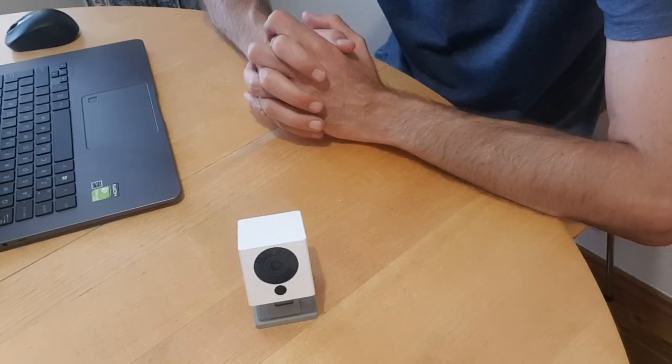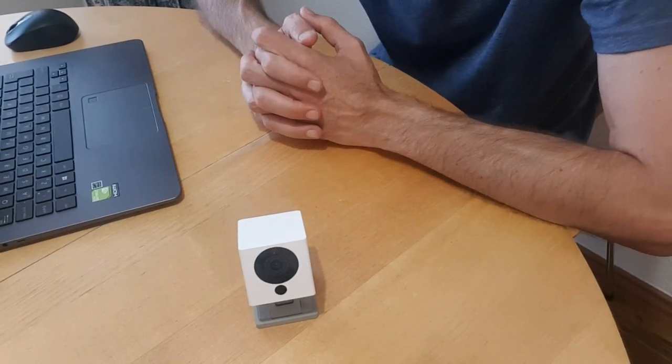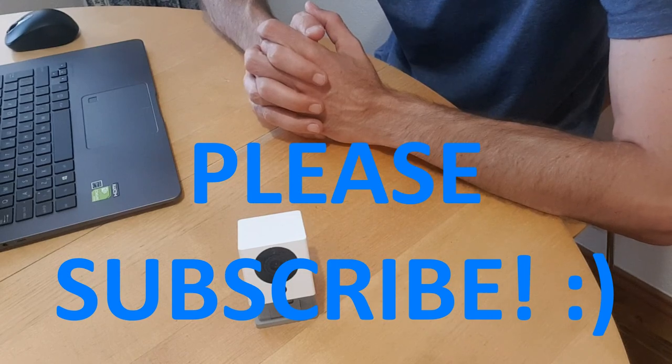Hopefully this will help you. See you next time — if you like my videos, please subscribe. Ciao!